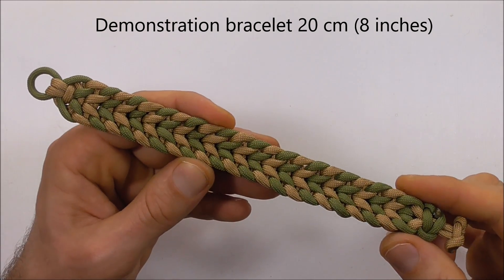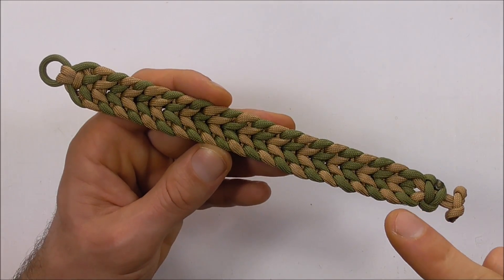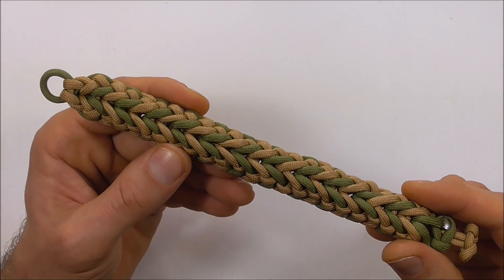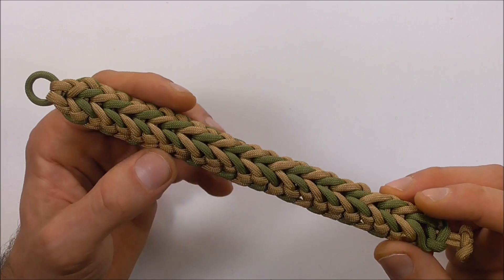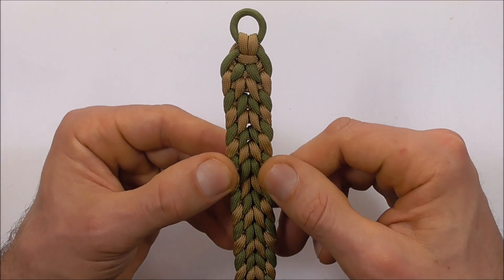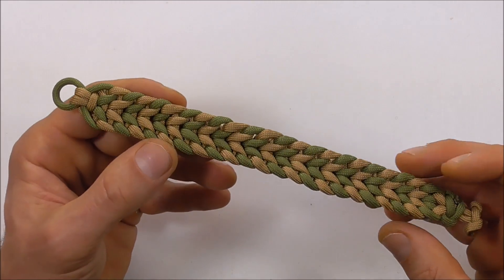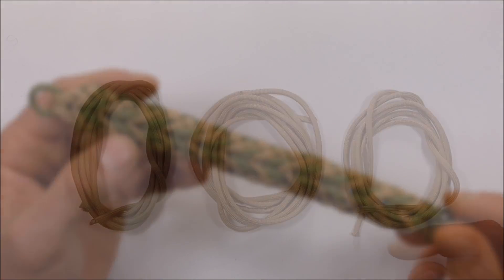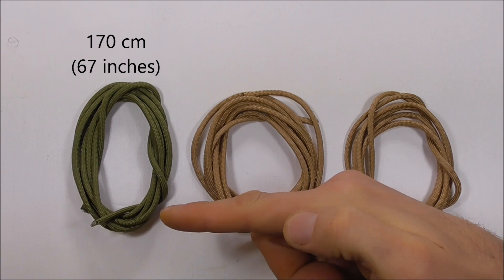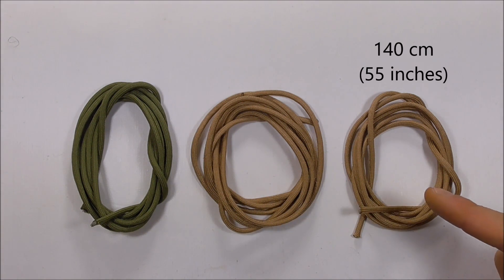Hi YouTube friends, it's Tom here. Welcome — join me because today we're making a paracord bracelet. This one is a design by D-Man McHugh called the Waterless Falls. This one is not the easiest bracelet to tie, but if you take your time with it, especially with the tightening process, you should end up with a pretty attractive looking bracelet. This is going to require three pieces of paracord: two pieces are going to be 170 centimeters and the third piece is going to be 140 centimeters.